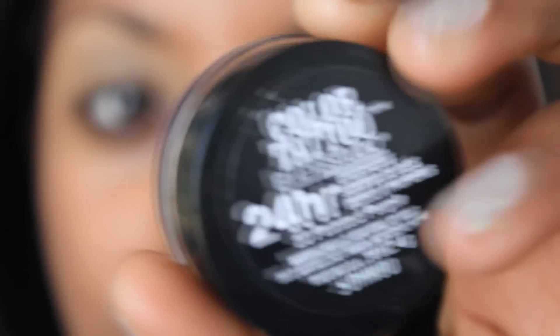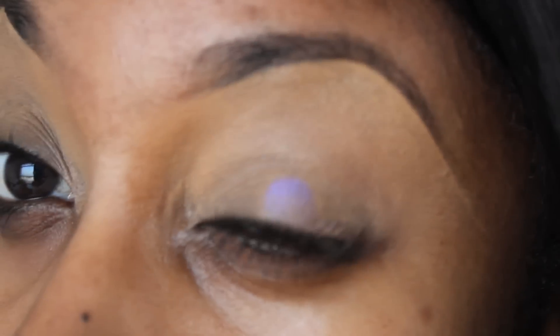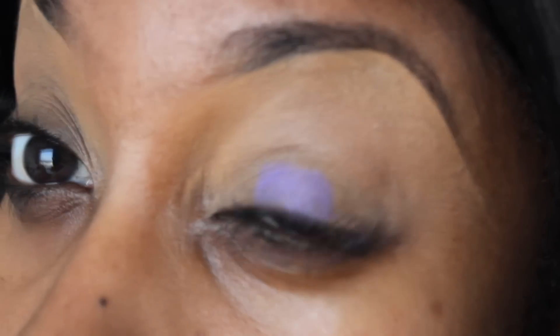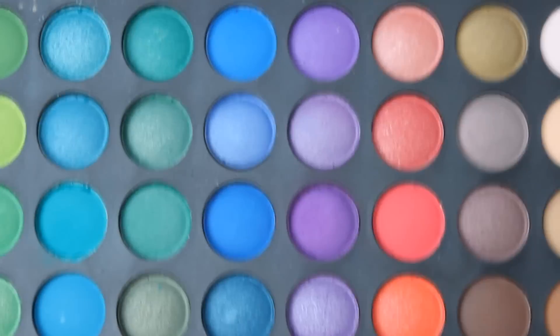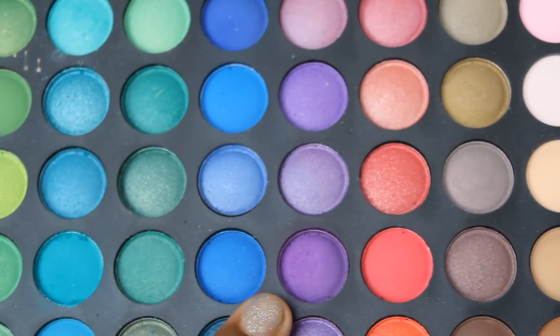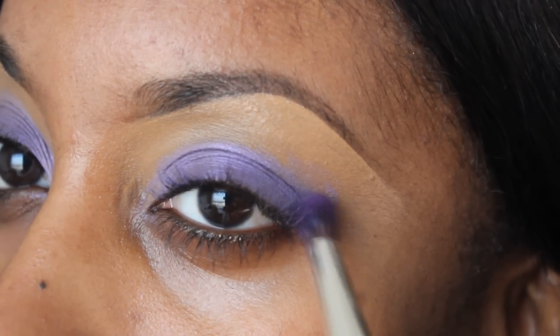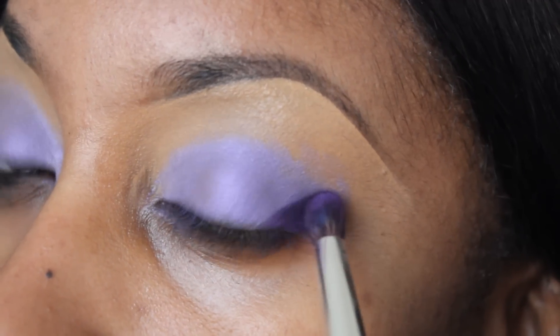I'm also going to add concealer on my eyelid to give some longevity for our eyeshadow colors. Next, using an eyeshadow base — I'm using my 24-hour color tattoo. The name of it is Painted Purple. I applied this all over my eyelid from inner to outer corner, and make sure you blend out around the edges. Sometimes I like to add a little bit extra on the outer corner to get those crease colors to stand out more. Now, using our palette, I'm going to pick this dark purple — you can use any dark purple eyeshadow that you have. I used a pointed, tapered blending brush and began just patting it onto my outer corner.